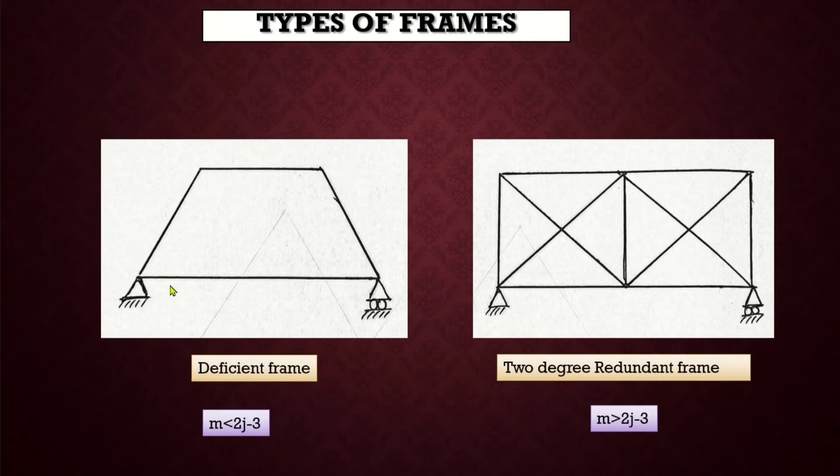A frame is said to be deficient if the number of members in the frame is less than that required for a perfect frame. Here the number of members is 4 and the number of joints is also 4, so 4 < 2×4 − 3, that is 4 < 5. Such a frame is known as a deficient frame and these frames cannot retain their shape when loaded. A frame is said to be redundant if the number of members is more than that required for a perfect frame. Here the number of members is 11 whereas the number of joints is 6, so 11 > 2×6 − 3, that is 11 > 9. There is an extra diagonal member in each panel, and each extra member adds one degree of indeterminacy — so it's a 2-degree redundant frame. Such frames cannot be analyzed using the equations of equilibrium alone and are known as statically indeterminate frames.